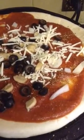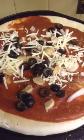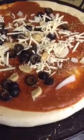I'm baking a New York style pizza round, obviously. Mushrooms, onions, and olives with a sharp cheddar cheese. Put it in the oven.